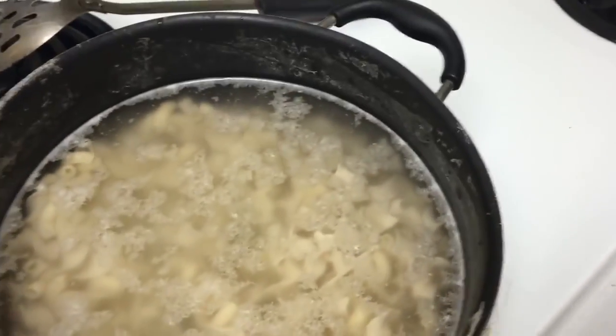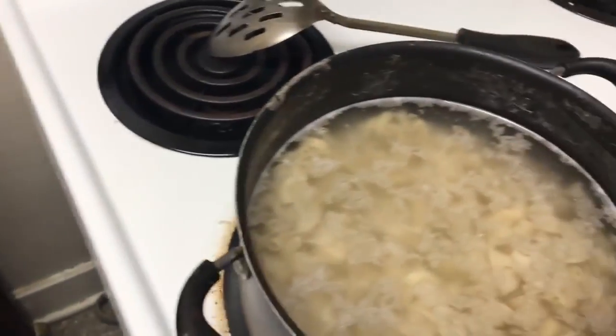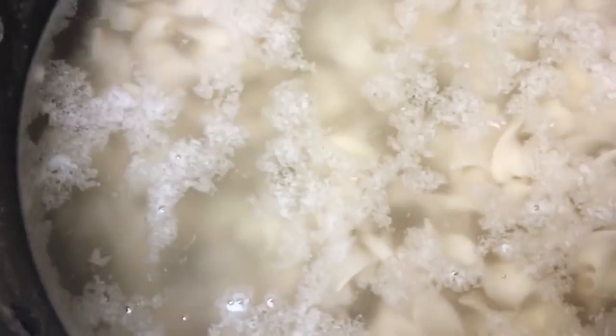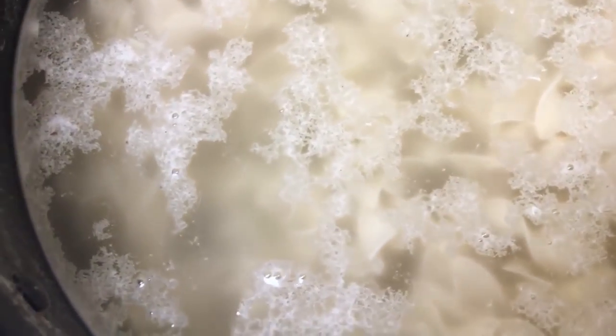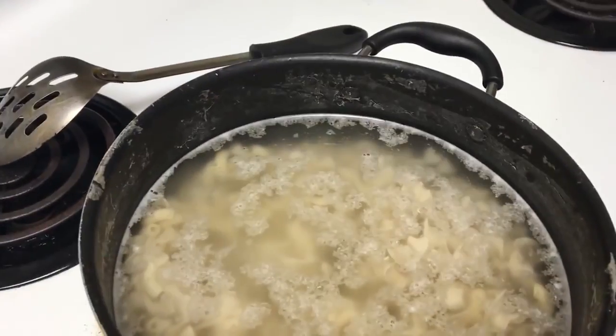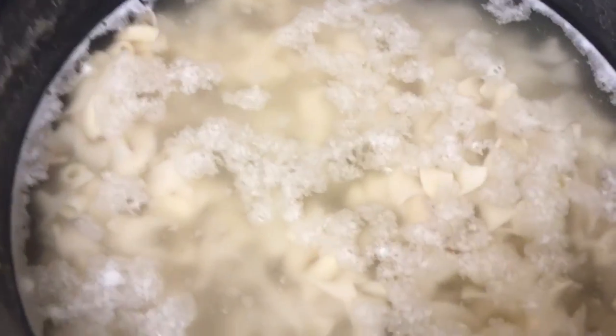The pan's a little dirty because I boiled eggs in it yesterday, but it's fine. I'm the one eating it so I'm not tripping out about it. We're going to boil up these noodles real quick. We're not going to drain all the water but we're going to let these noodles cook for a bit — it should not take long for these pasta noodles to cook up.